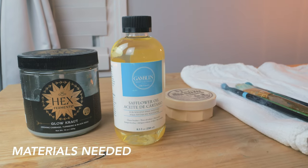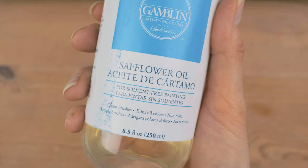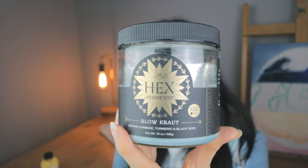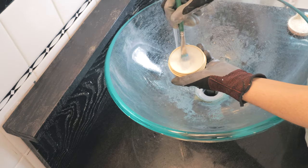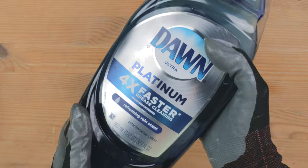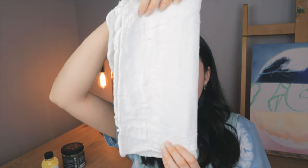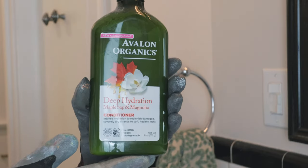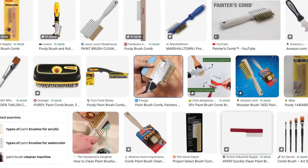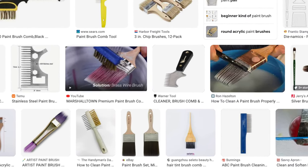Here are the materials you'll need to clean your oil paint brushes without solvents. Safflower oil is really important — I like to have a jar for it. You also want some kind of soap; I have this Master Brush Cleaner specifically for paint brushes, but you could use Dawn soap or a cheap bar soap. You'll also need rags or paper towels and your dirty brushes. Optional items include a conditioner to make your brushes really soft, and a wire brush for combing dried paint out of heavily soiled brushes.